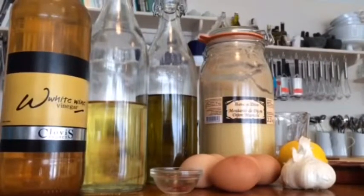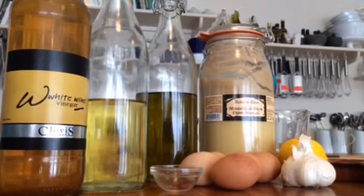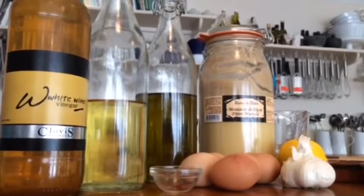White wine vinegar, olive oil, sunflower oil, mustard, French Dijon mustard, eggs, saffron, garlic, lemon juice, salt and pepper.